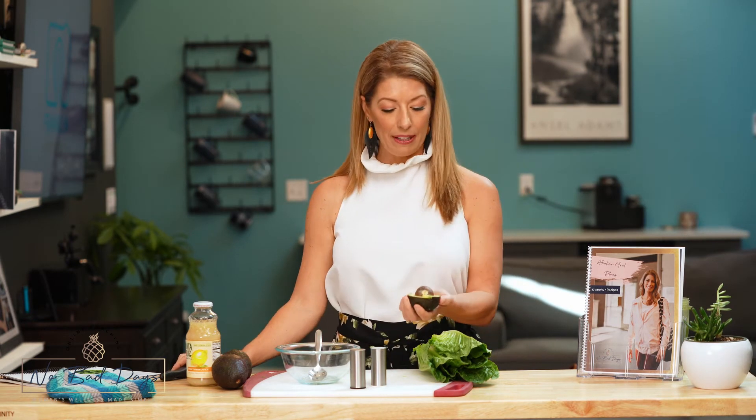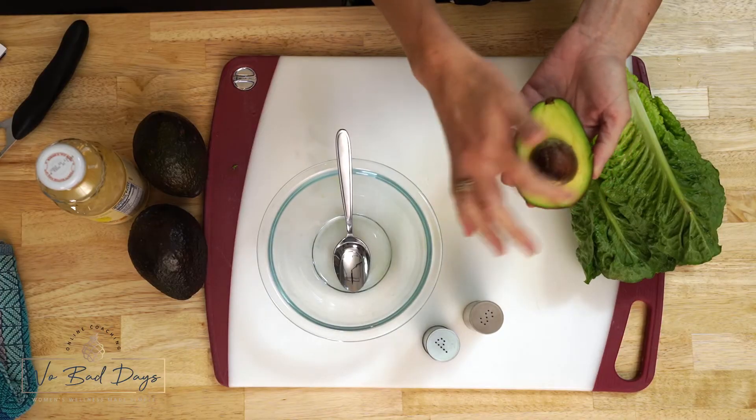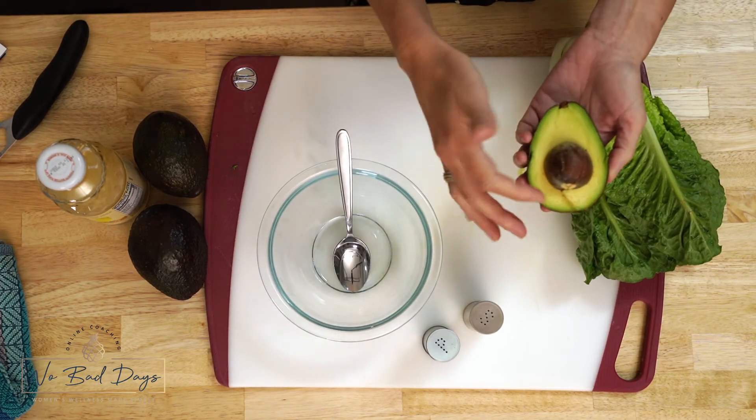This guacamole snack is actually made with half of an avocado. What I want you to be looking for when you open your avocado is that it's nice and green — no dark spots and no mold. That's important. We don't want you eating mold, and it should be a little bit squishy. That's a good sign that it's perfect for eating.